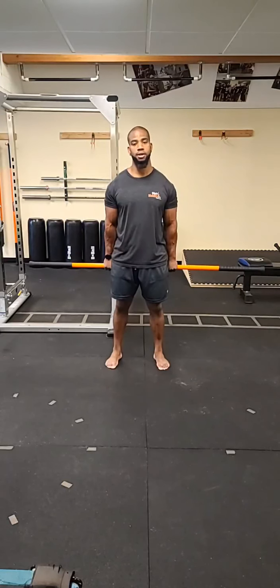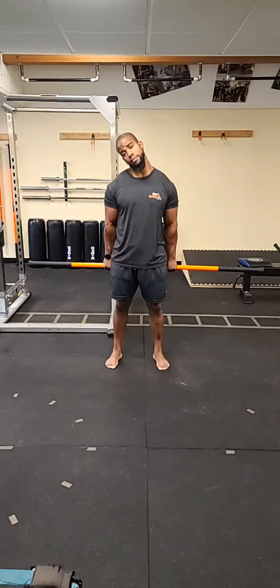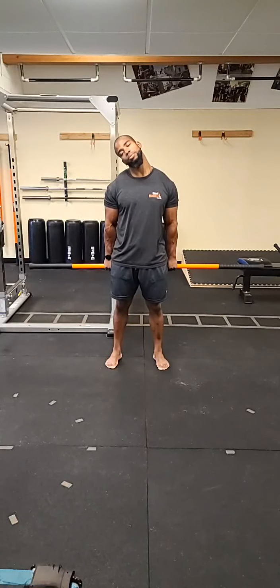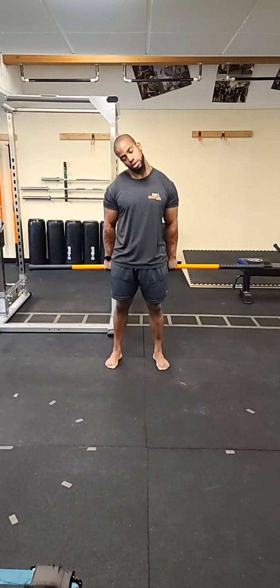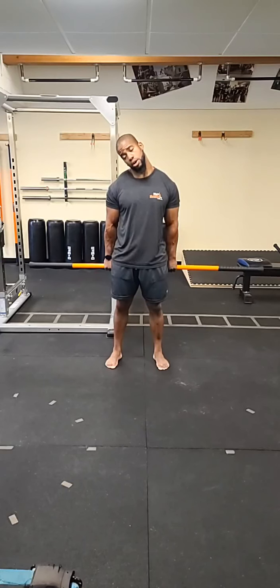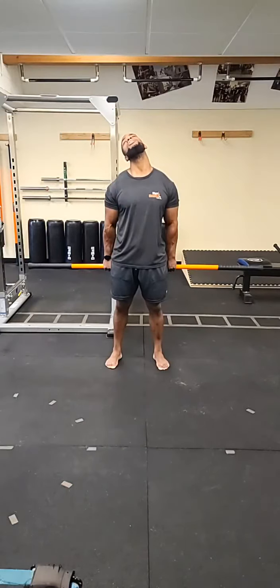We're going to do the opposite side the same way — tilt the head to the right, laterally tilt, drive that left shoulder toward the floor. Tuck the chin down toward the chest, keeping that lateral tilt, then up toward the ceiling and back. Make sure you breathe — it's very important in this one. Don't make the stretch too intense. Then tuck the chin up and back one last time. Come back to that lateral tilt and back to neutral. Ease off that tension.